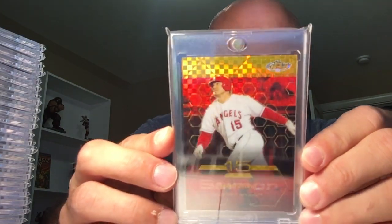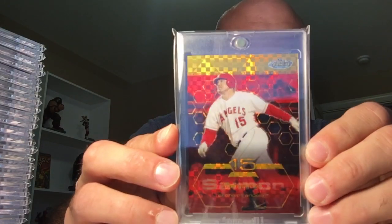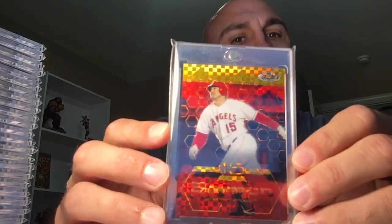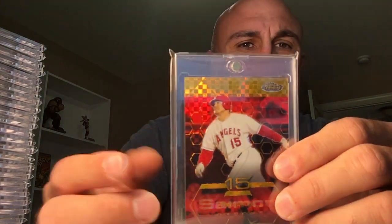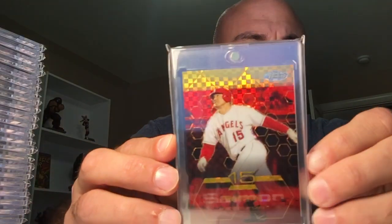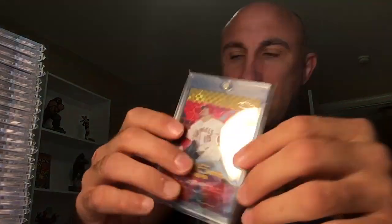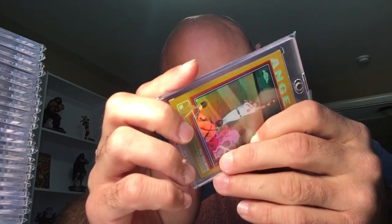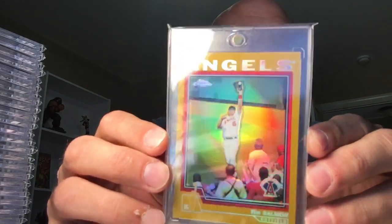This is the 2003 Finest gold refractor. I didn't even realize I was going to buy this — somebody showed it off and I looked and realized I have this card. It was uncirculated, but I took it out of the case because Topps scratched the heck out of the case, and I'd rather have it in my own case. That's very beautiful. And then finally the 2004 Topps Chrome gold — a very cool card.